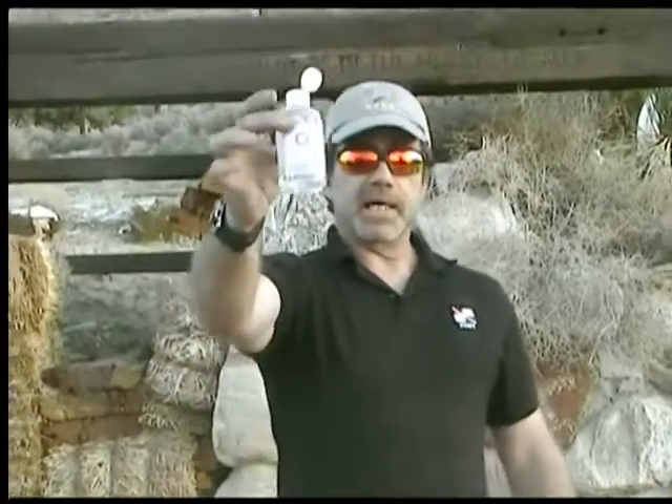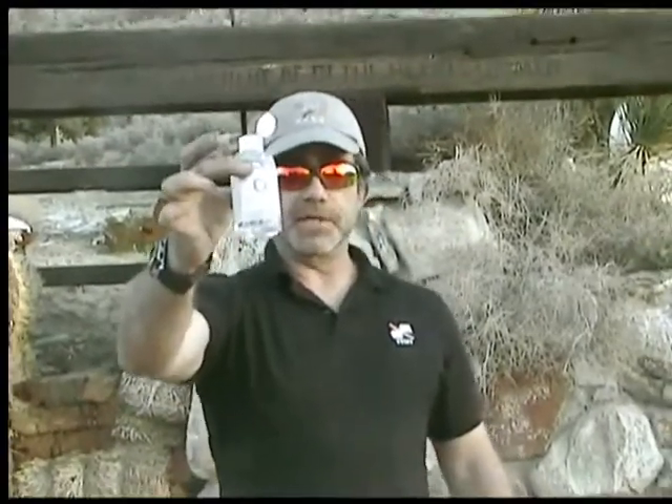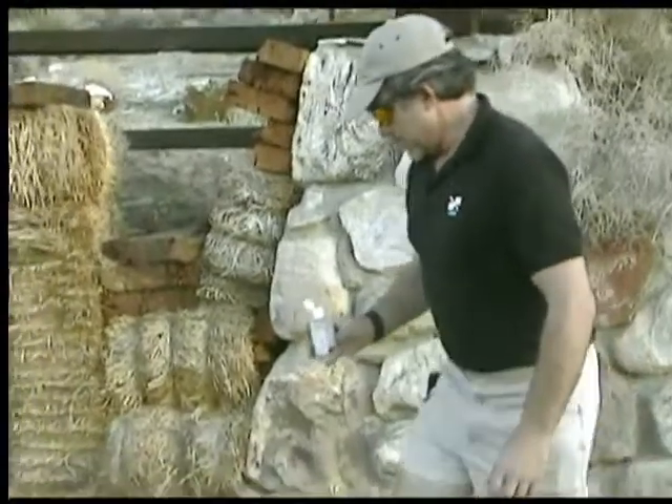I've already prepped this with a little permanganate, so all I have to do now is add a couple drops of glycerin, and it should react nicely. Okay, here we go.